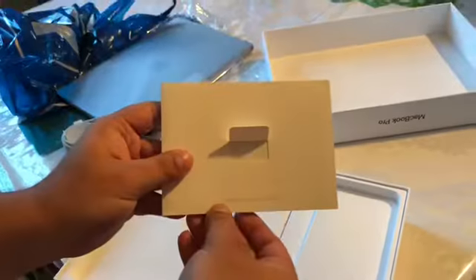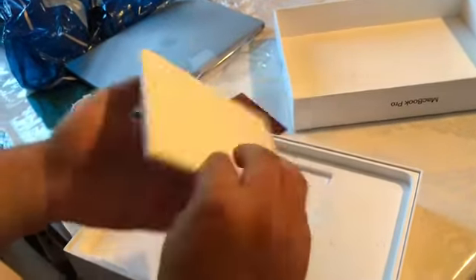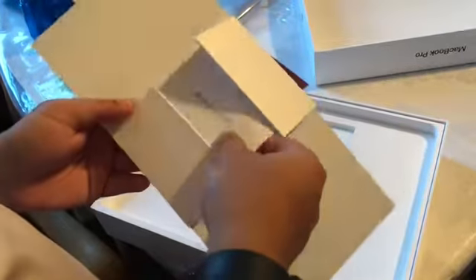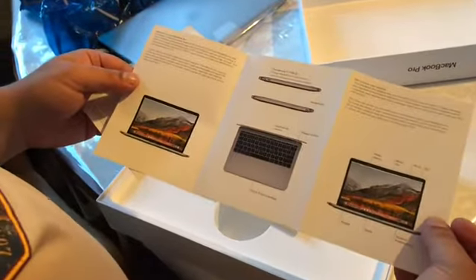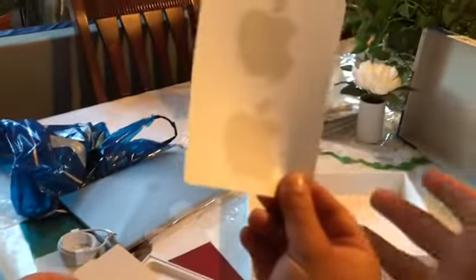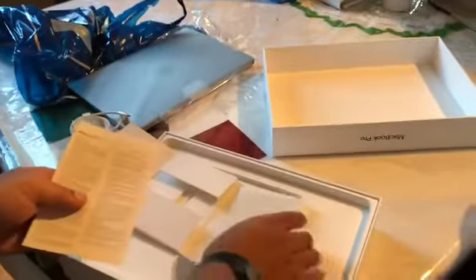The cable is USB-C on both ends, which is something I don't like, but it's USB-C so whatever. Next you get greeted with the 'Designed by Apple in California' packet, and inside it gives you a MacBook Pro booklet and instructions on how to use the MacBook Pro. Next you get some more MacBook information and Apple stickers — my favorite. Apple stickers!